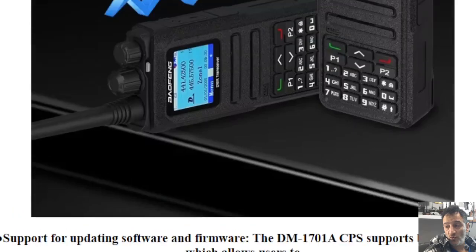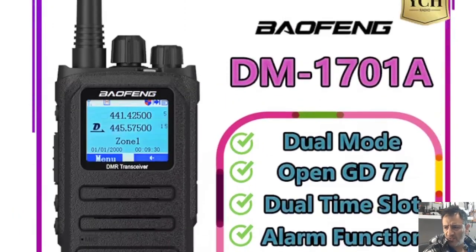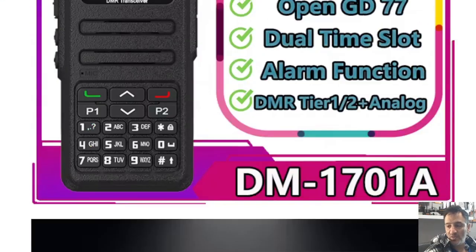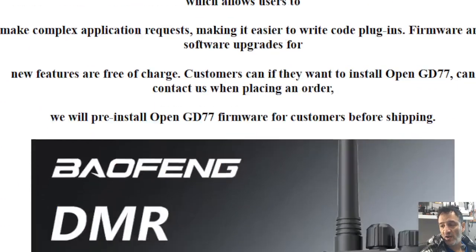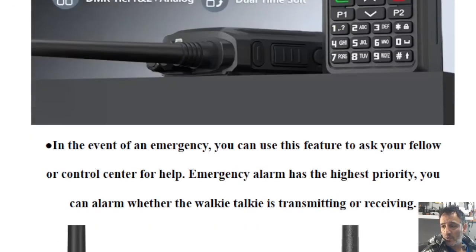They've brought out a new model. Take a look at this. It looks identical apart from the case design — it's got some bits sticking up at the top. You've still got your channel and volume knob and the backlit buttons from the original model. I think it's a bit more like the Alence HD model. The specifications don't look like they've changed, but it was already very good, with a 2200 mAh battery.